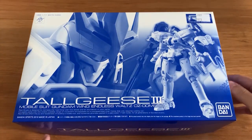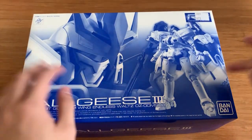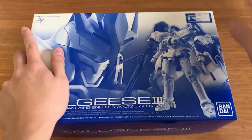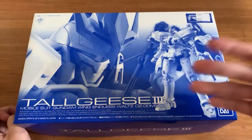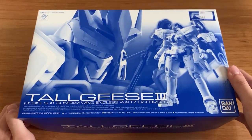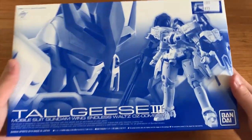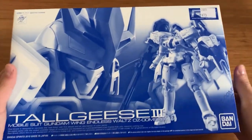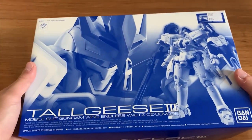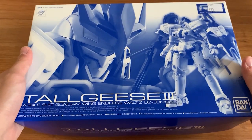In case you don't know, the other Tallgeese we built before was the very old version which had scale problems, coloring problems, and didn't look very good. Nowadays we have a real great revived version. Tallgeese 3 will always be my favorite Tallgeese and I'm so excited to build this.